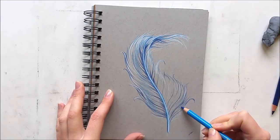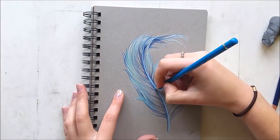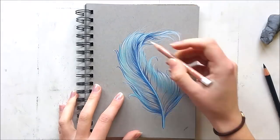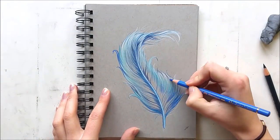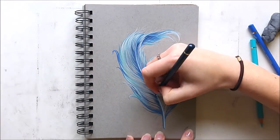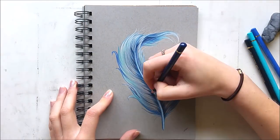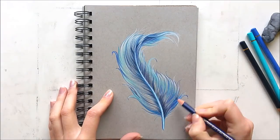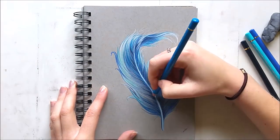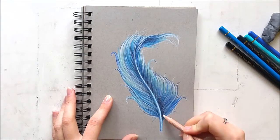For the drawing itself, I started out by sketching the outlines with my white Luminance pencil, and then I just started placing colors and layering. It was just a little experiment — I didn't have an idea in mind when I started, so it was just a go-with-the-flow process. I did want the middle to be the darkest and the outsides to be the lightest, so you create an ombre effect. I really like that effect with colored pencils, especially on this toned paper, because the colors really stand out.